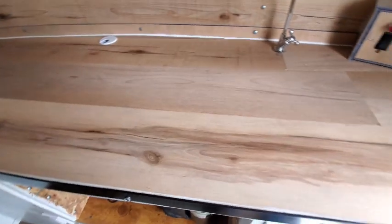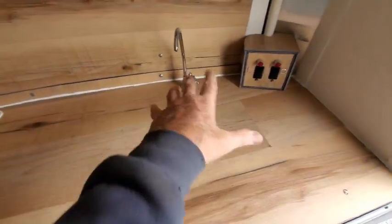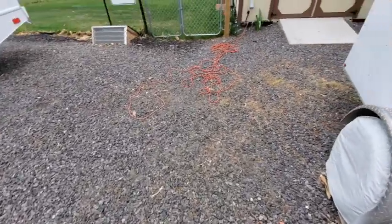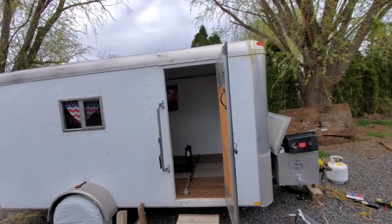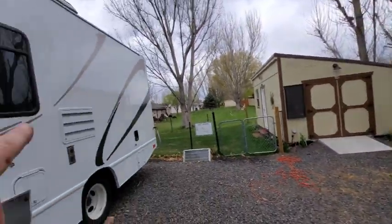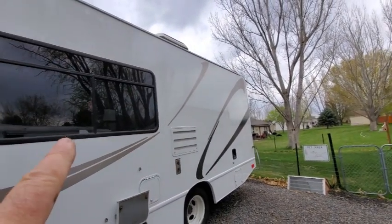We're going to get a little plastic tub — it'll go here once we get water in it. You've seen the knife holder. This is done finally, except for the outside. I'm thinking about maybe putting some of that stuff on it, so who knows.